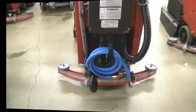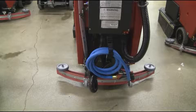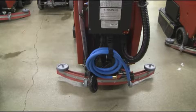If you are looking to attain maximum productivity and performance from your FactoryCat auto scrubber, then the SprayJet option is the perfect upgrade for you to maximize your auto scrubber's cleaning performance.